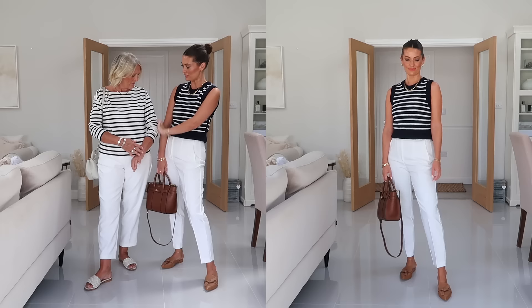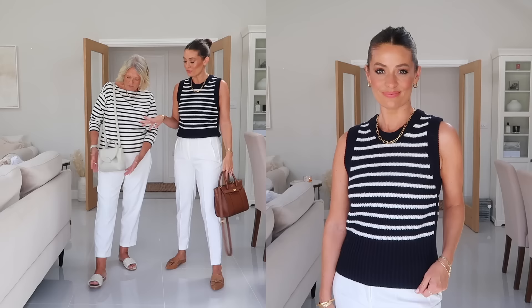I styled these with stripes because I love the way stripes look with white trousers. Mum's in a long-sleeve slash-neck top - that looks really lovely and a bit more sophisticated. I went for a sleeveless knit, which is a new piece in my wardrobe - perfect for transitioning into autumn as well, as a layering piece over a white shirt. Both looks styled with tan accessories - really nice, simple, easy transitional outfits.